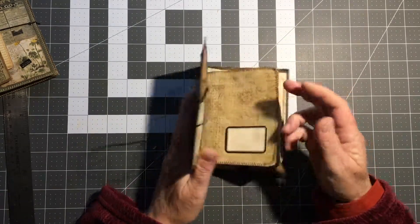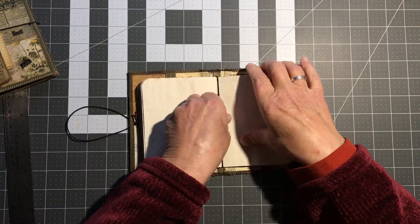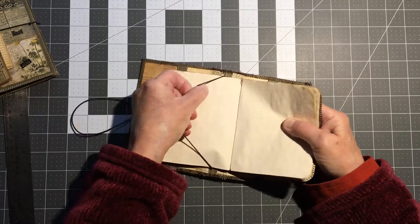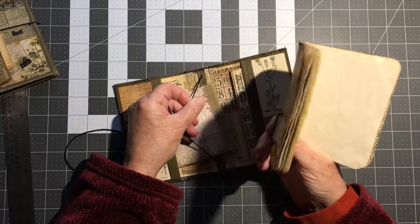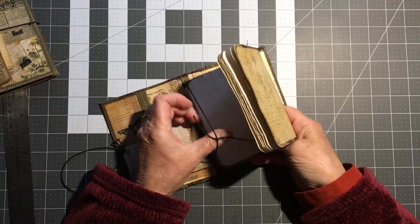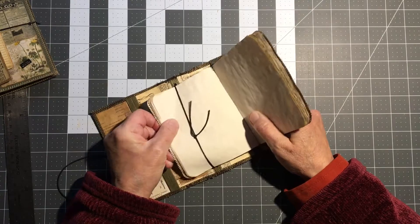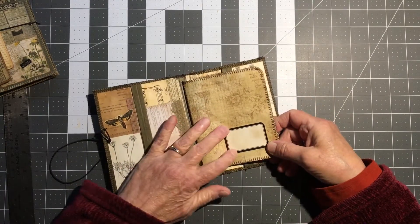The book is removable, so you can put in another small journal or whatever, similar in size. You'll notice that label coming up — I will be gluing that down.